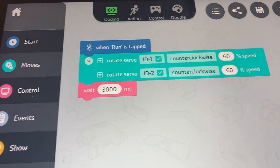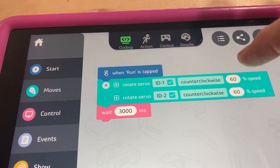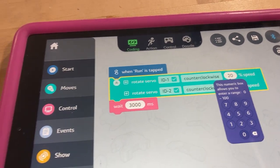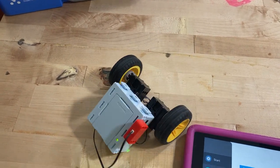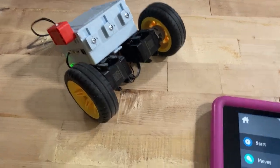Now what if we make the speeds different? Let's try it. Do we still get a tight turn? Not quite so tight, right?